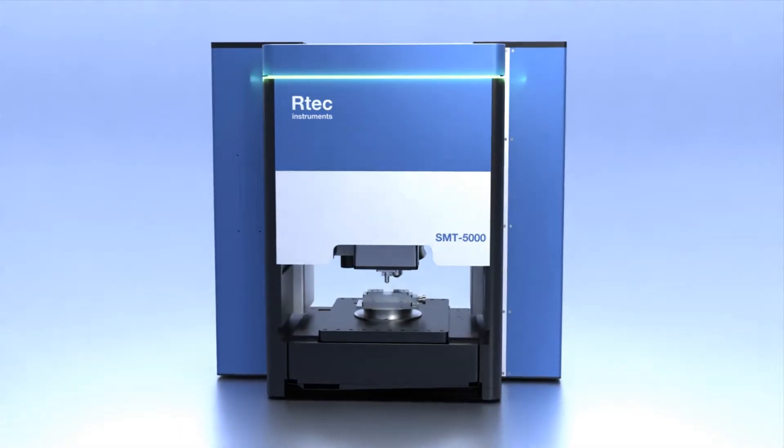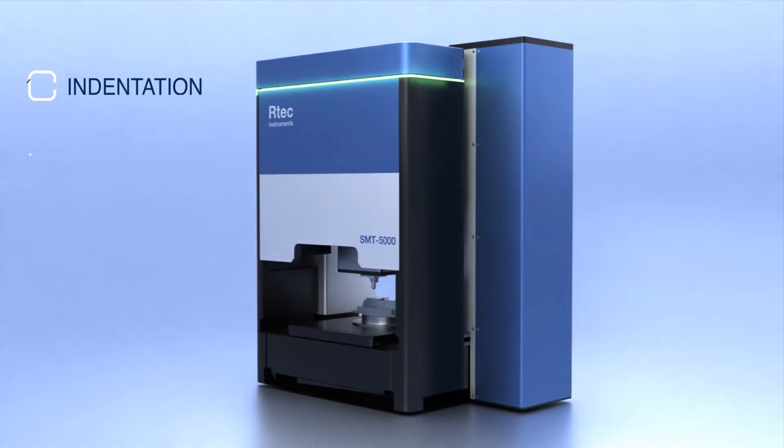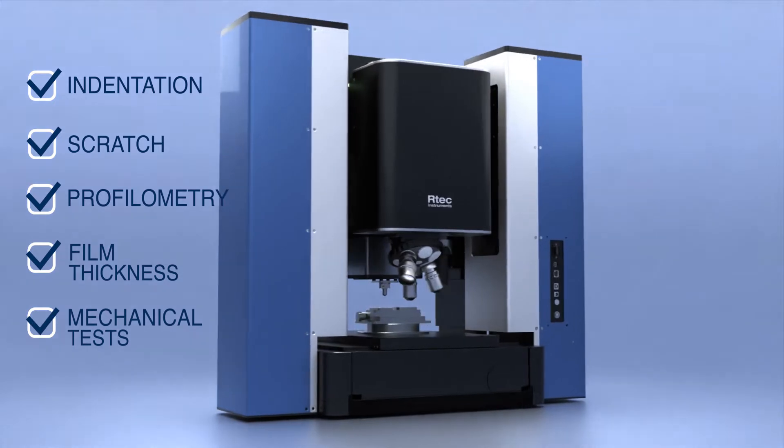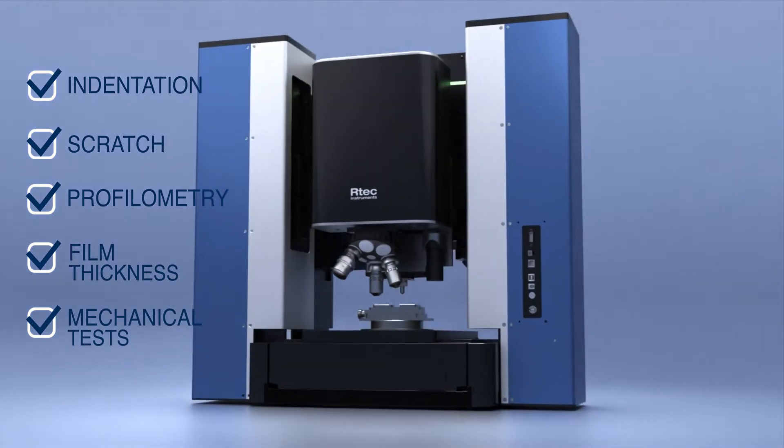The reimagined modular design provides indentation, scratch, profilometry, film thickness, and mechanical tests on the same platform.